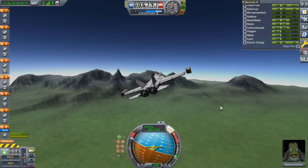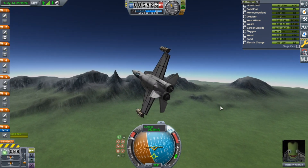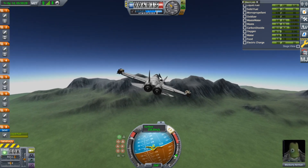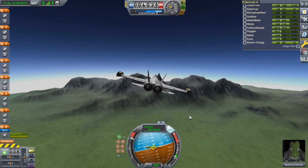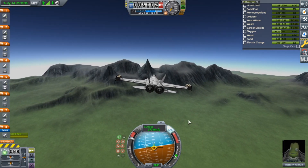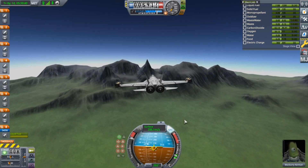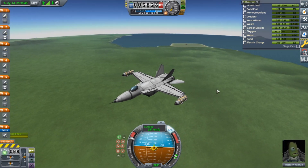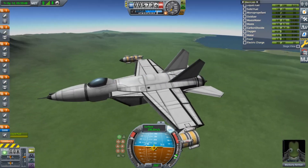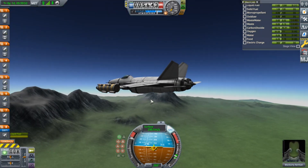Another idea I came across on the KSP subreddit is using these mountains — this tippy-top pointy mountain in particular — as a way of testing a craft's ability to land in quite an uncomfortable position not well-designed for aircraft landing. So we're going to take this first version and go ahead and land it there. Meanwhile, I'll talk a little about how I designed this.